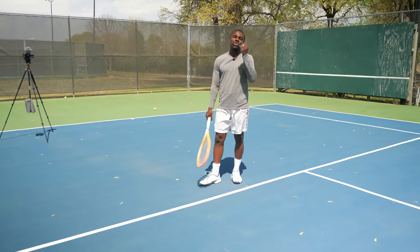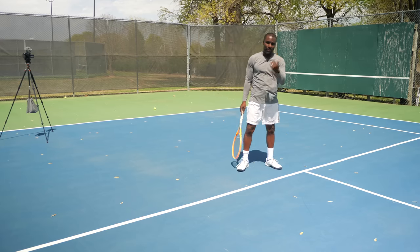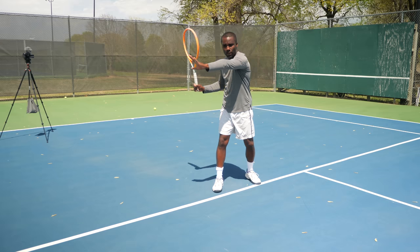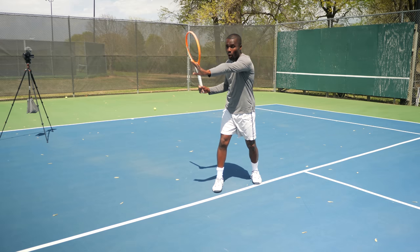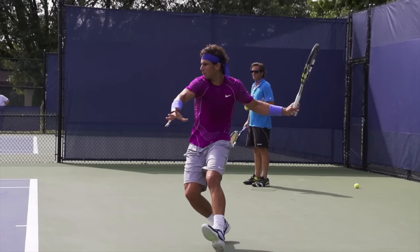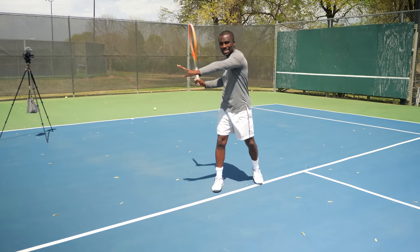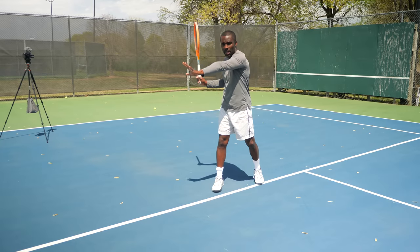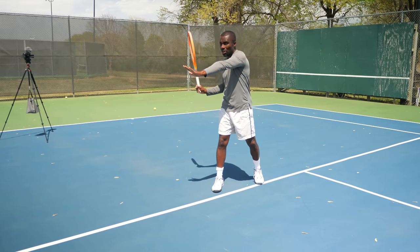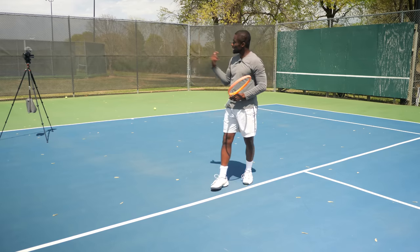The next thing we have to start doing, equally important as using our feet to get to the ball, is using our non-dominant hand. I call this the measuring stick. When I prepare and stretch my hand out, you see all the pros doing it — they take the racket back then extend their hand out. This not only helps them get into a coil position which allows them to rotate, but it also helps them find the ball.